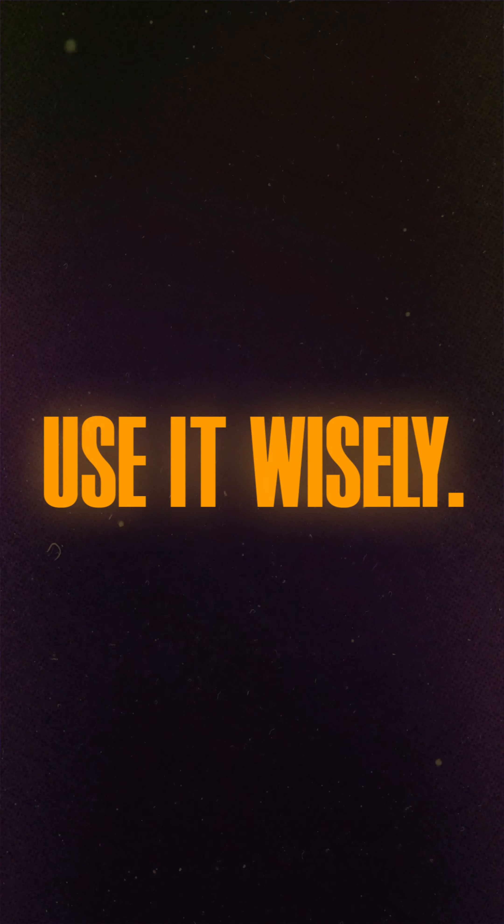Number five: use it wisely. When not in use, turn off the panel to extend its lifespan. With a little care, your digital panel will be your trusted teaching companion for years to come.